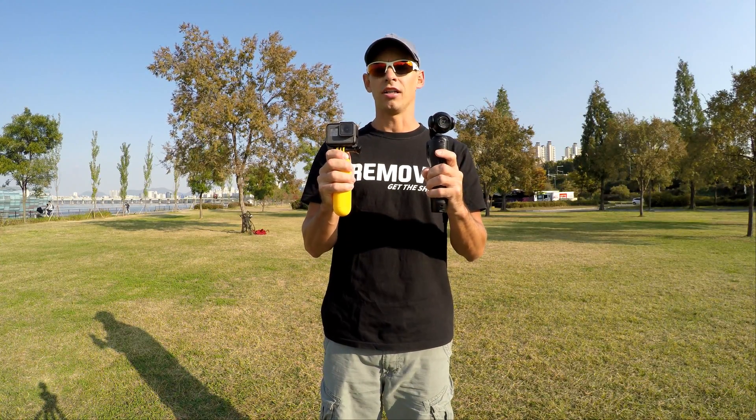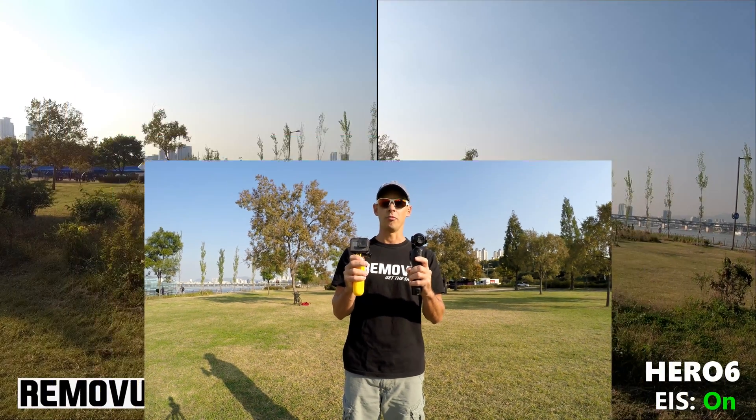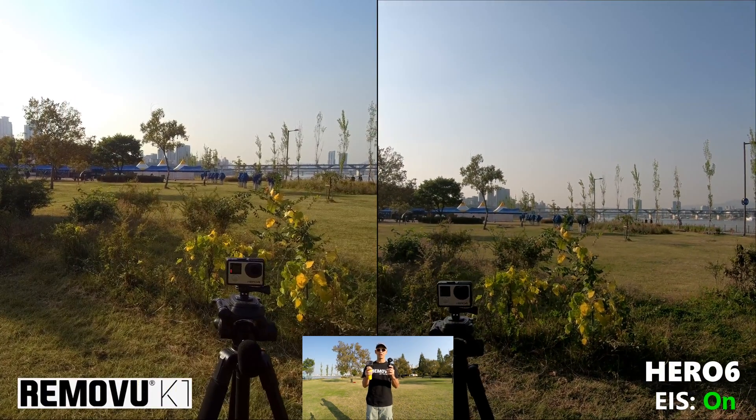In this test we'll have EIS turned on again, but this time I'll just walk normally — no ninja walking — so there should be less movement and the EIS should do a better job of stabilizing the footage, just so we can see the difference.